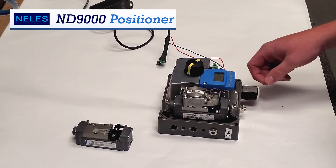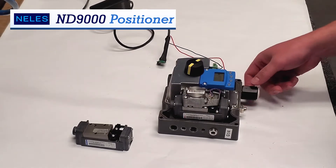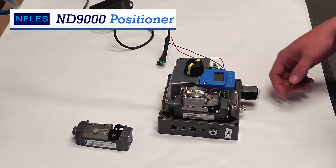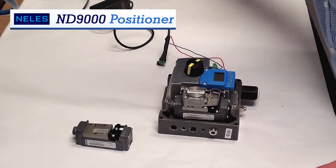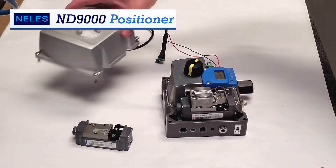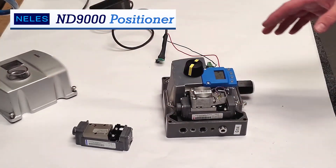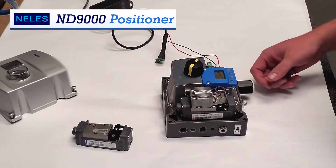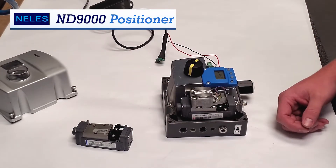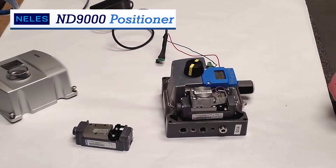It takes 4-20 mA to operate as an input signal. It has different types of enclosures, whether it be aluminum, flame-proof, or stainless steel. This one right here is just an aluminum body with a plastic cover. Now we have different hazardous area approvals for different countries all over the world. It interacts with different communications, whether it be HART, Foundation Fieldbus, or Profibus.